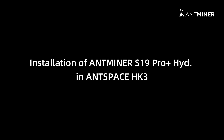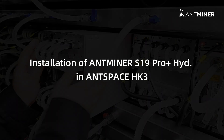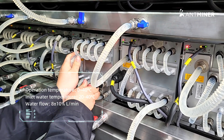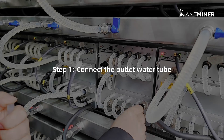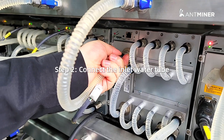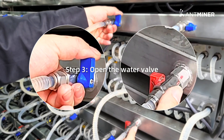Installation of Antminer S19 Pro Plus Hydro in AntSpace HK3. Step 1: Connect the outlet water tube. Step 2: Connect the inlet water tube. Step 3: Open the water valve.